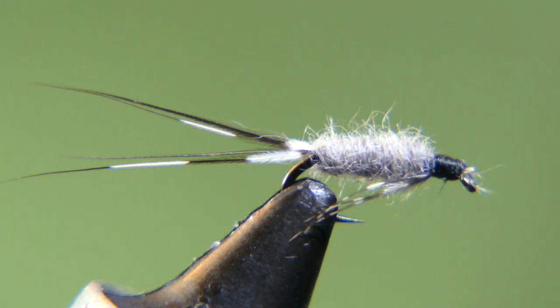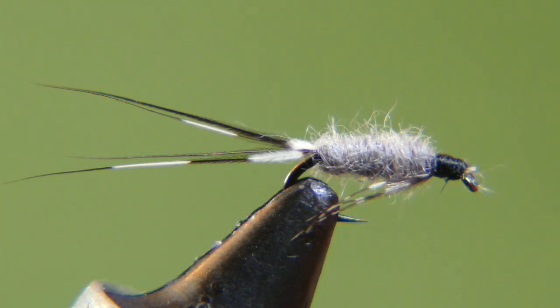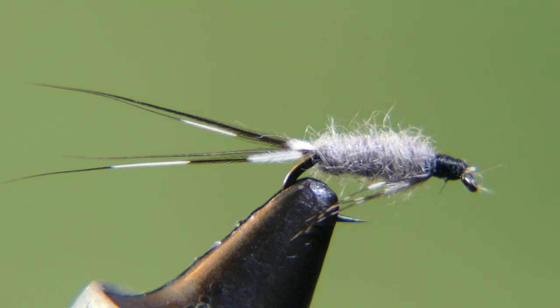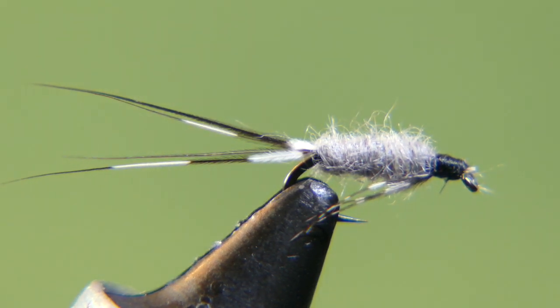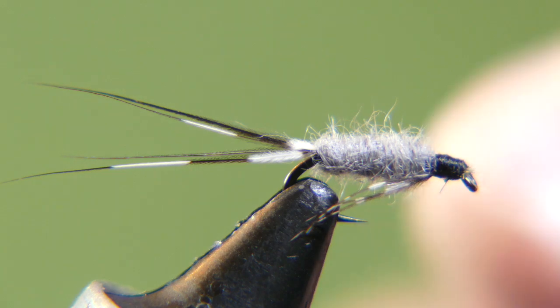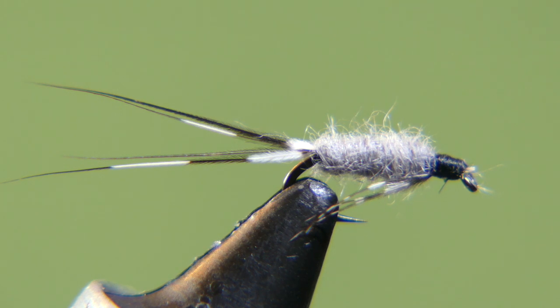So there you go — you've got a Muskrat Nymph. Guinea hackle for the tail, guinea hackle for the legs, black head, muskrat body with guard hairs removed, on a size 16 nymph hook — that hook is probably 50 years old. If you notice, there's not anyone else on YouTube or in any book that shows a Muskrat Nymph design like this. It's a pretty simple tie and a pretty effective fly — it replicates a little mayfly nymph.